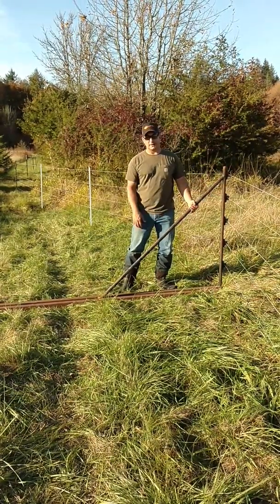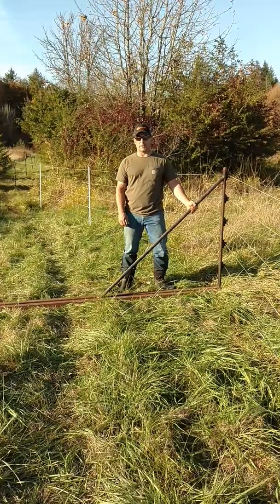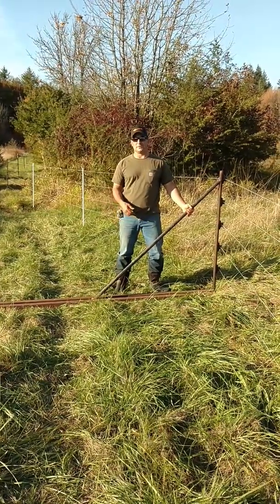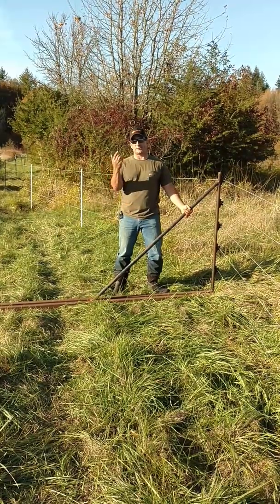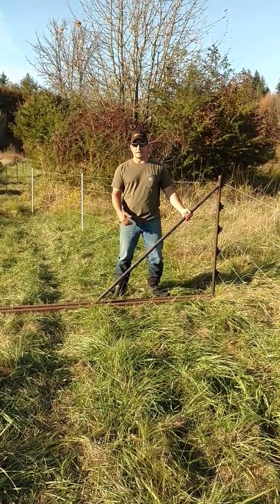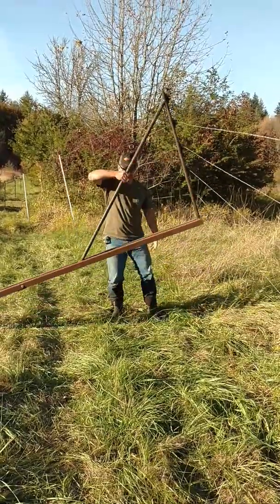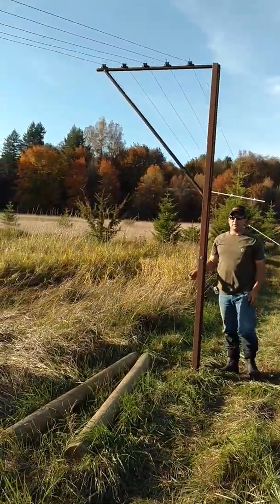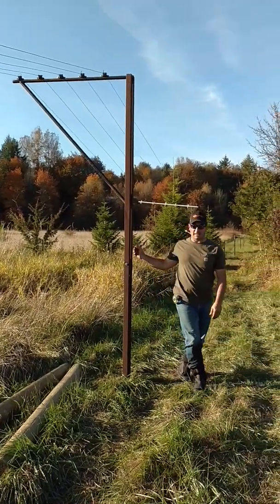The nice thing is at the end of the season, when you want to open up a wildlife bypass — if you're dealing with elk, bears, or anything else, or even if you get cattle out on the other side of the fence and you don't want to deal with a gate — this works in a really good way. All you end up doing is just this. So it makes it that easy.